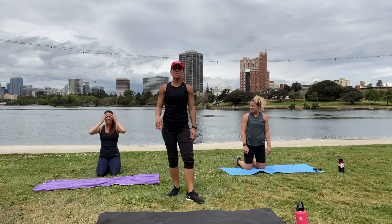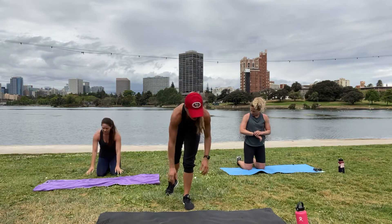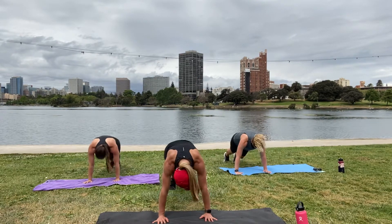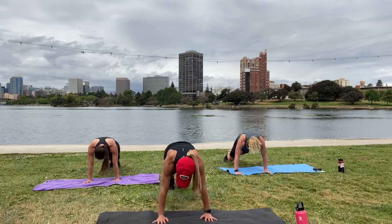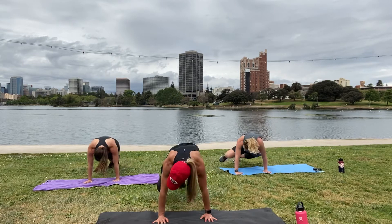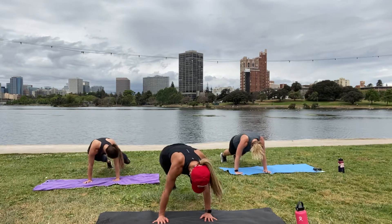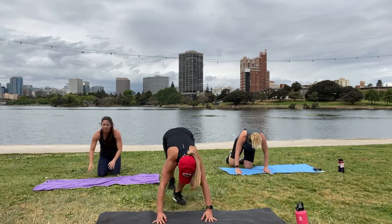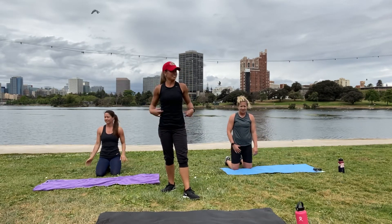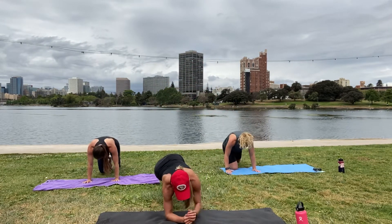Moving on to exercise three — our plank Spider-Man's. You can do these on elbows or on your palms. Really engaging your obliques, crunch to the sides of your abdominals. Awesome work. If you're feeling this in your wrists, you can always come down to your elbows.